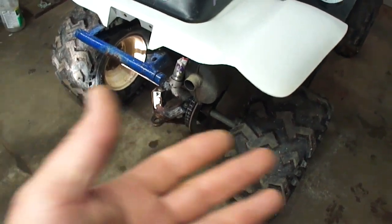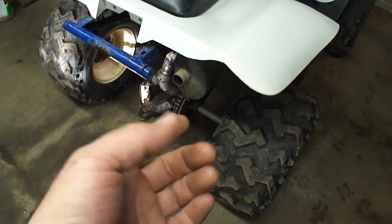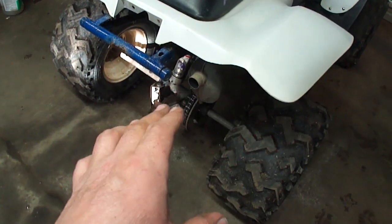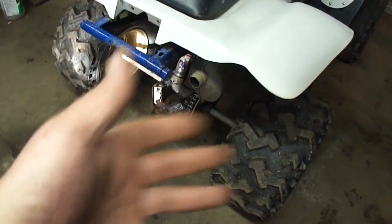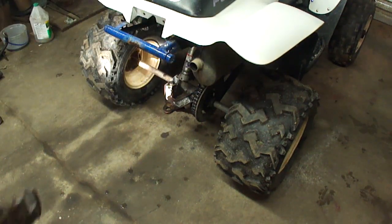The first thing we need to do before we take anything apart is get the two nuts loose on the axle. I've had problems with these in the past, hopefully these will cooperate. I don't really want to break out the torch. Let's get those loose and then take the tires off, jack it up, yada yada. Now I have so many tools — this place is loaded with tools — but what I do not have is a wrench to fit those two nuts.